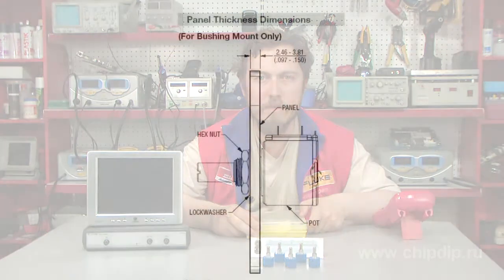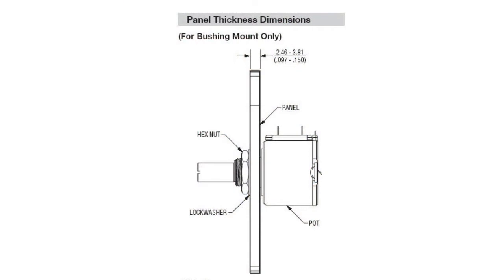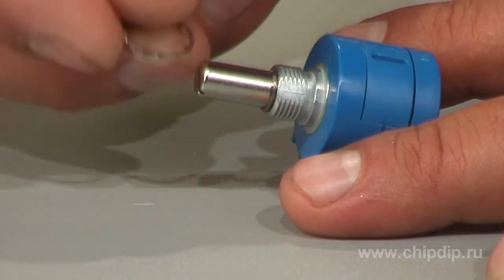It produces a maximum 100mΩ noise. The non-linearity response is 0.25%. The potentiometer is mounted to the panel with a nut supplied in the delivery package.